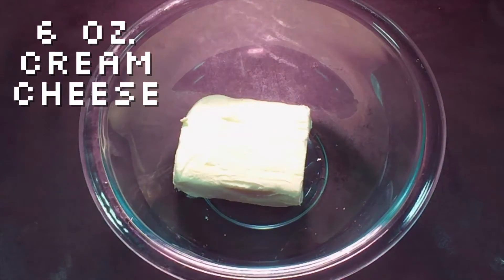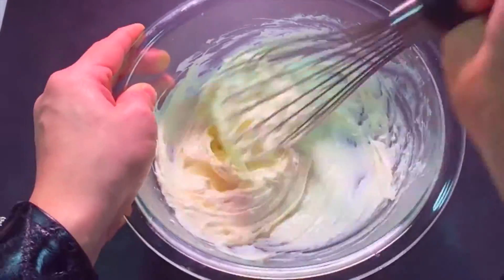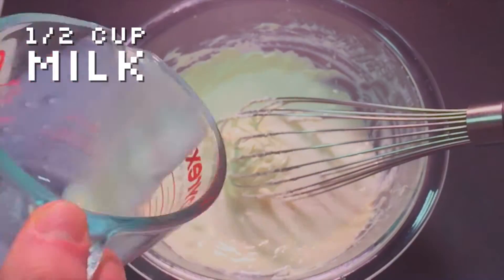Put cream cheese and some butter in a bowl. Microwave it for a minute just to get it soft. Whisk it until creamy. Add milk, whisking all the while. Add egg yolks.